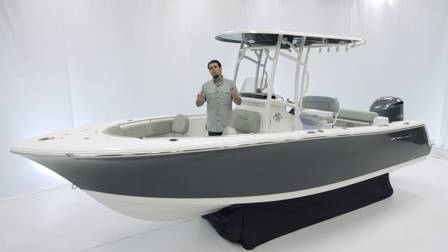Welcome. Today we're on board the OPEN232 Center Console. The OPEN232 delivers exceptional ride quality in a family-friendly layout.